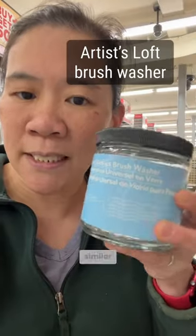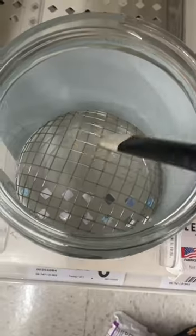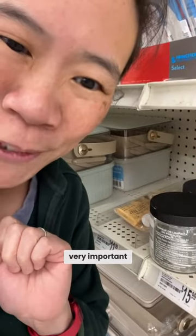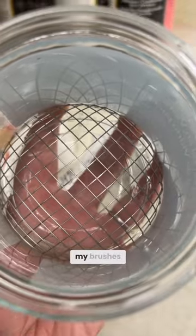This is something similar — I've never seen this one before. It's a wire mesh at the bottom, but there's no bounce. The bounce is very important. I feel like over time this would probably ruin my brushes.